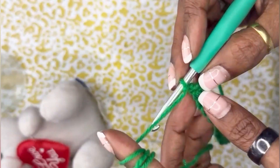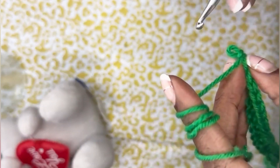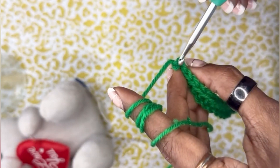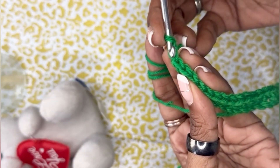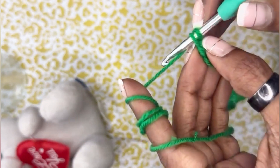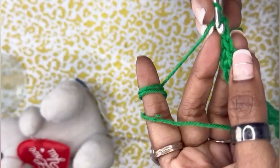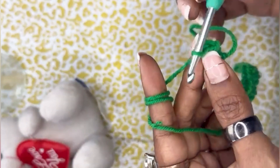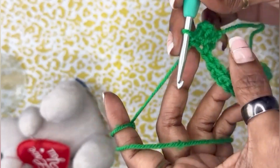One single crochet, then turn your work. Now what we need to do is crochet in the back loop only. Here we have the front loop and the back loop, so we are going to make single crochets in the back loop — one, two, three — back loop only, all the way along the length.